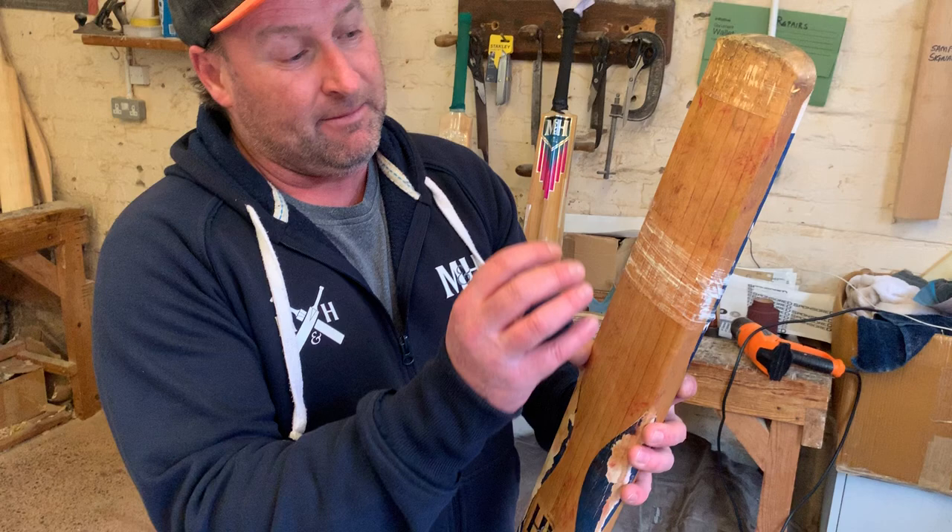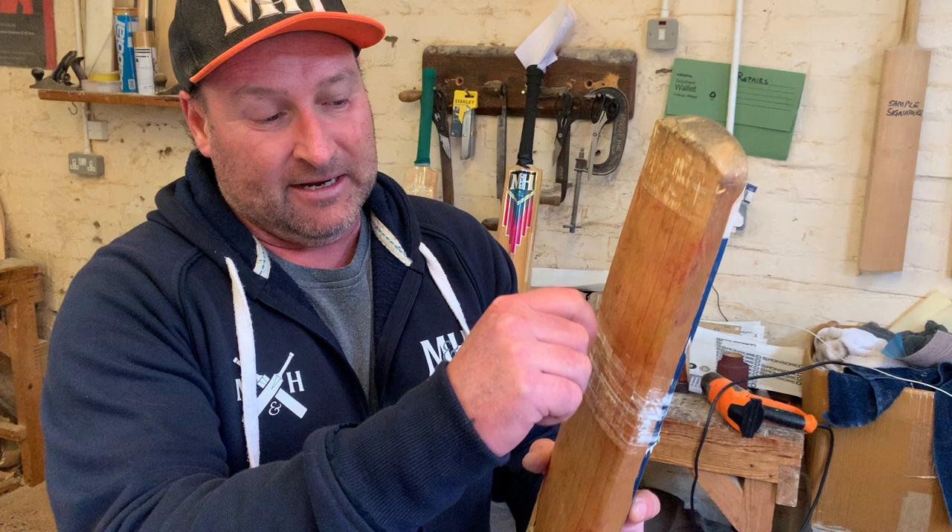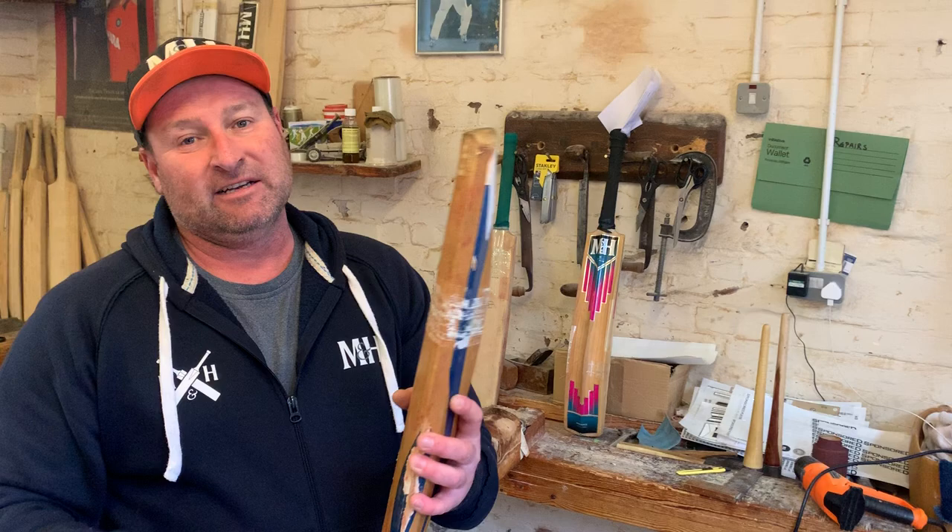The other thing to check is the face. Sometimes the face will start to laminate — that means the face and the front layer of the blade will pull away from the rest of the bat. It makes a tinny, hollow sound, and if this is the case, it is very, very difficult to repair.